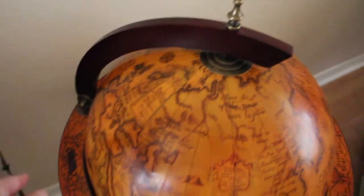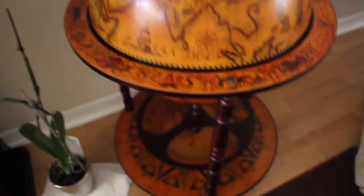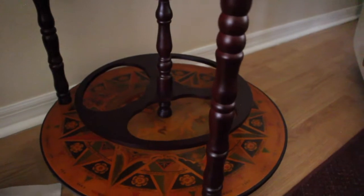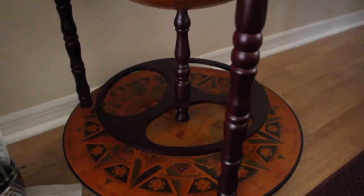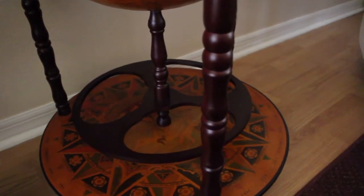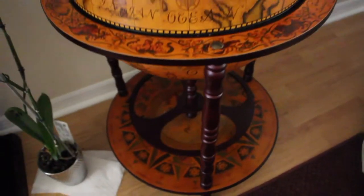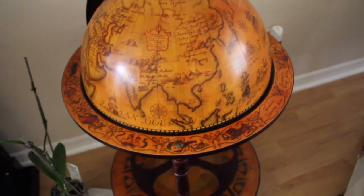It has this nice lid that you can open and close. It's on wheels — very, very pretty. I'm happy that I purchased this. So if you're looking for a kind of mobile liquor cabinet, I highly recommend purchasing this one.